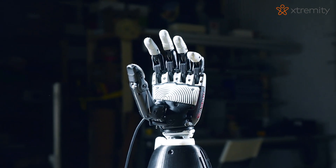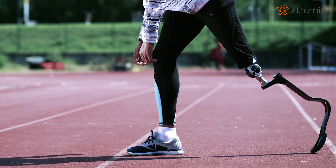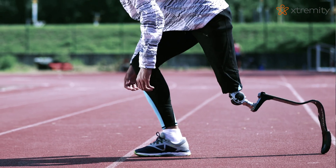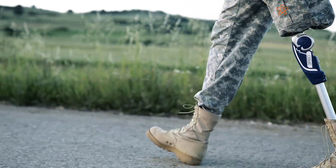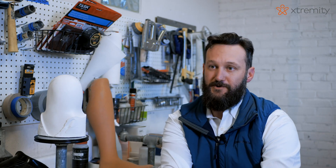All the new innovation is being put towards high-tech, expensive prosthetic componentry. If the socket isn't comfortable, you can't get any of the benefits out of a fancy fitting. It's the most important part, it's the second most important part, and it's the third most important part.